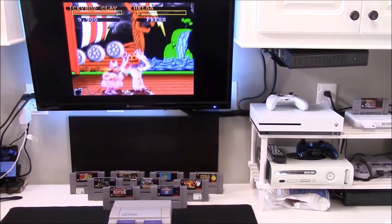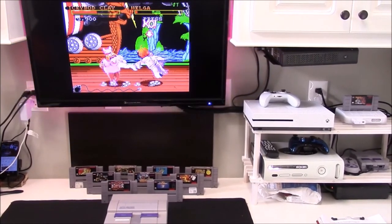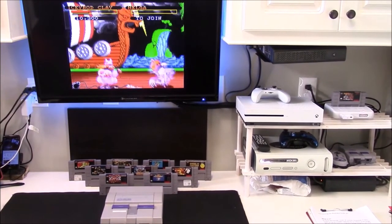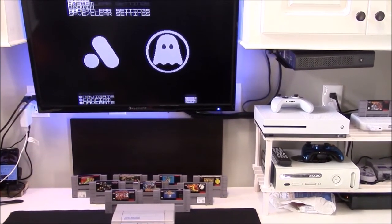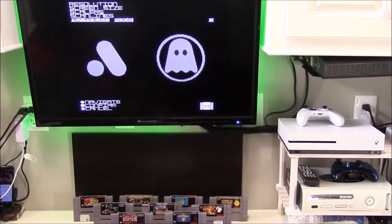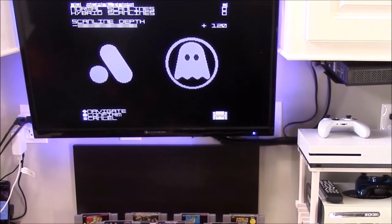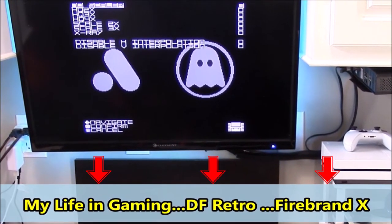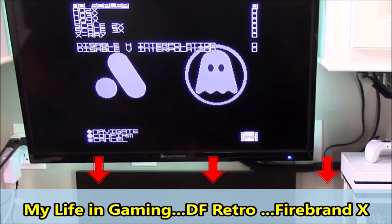The system settings offer video scan lines to match the retro CRT look from the past and offer a negative 3-decibel cut to alter your gameplay experience, if desired. Peeking at the system menu using the built-in hotkeys, you are able to adjust the font, enter cheat codes, adjust screen size and resolution, enable scan lines, cut audio, and adjust the LED color and motion. Great videos on fine-tuning the micro-adjustments to get display perfection are available from My Life in Gaming, DF Retro, and Firebrand X.